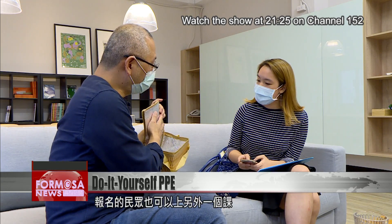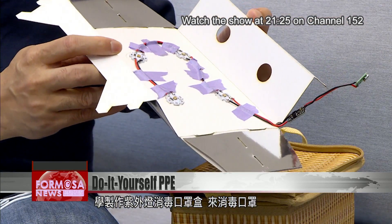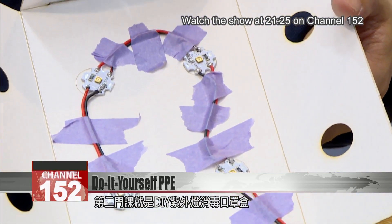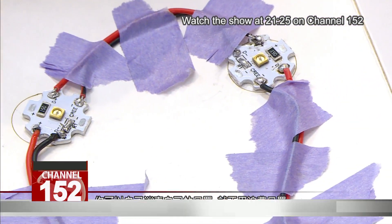Participants in the other workshop made their own UV light box, which can be used to effectively sanitize face masks. With a DIY UV light box, you can clean your mask by yourself so you don't waste a lot of masks.